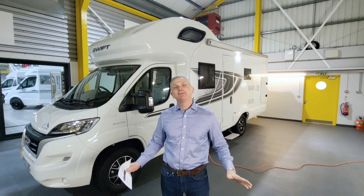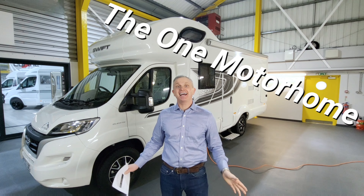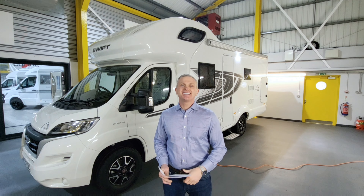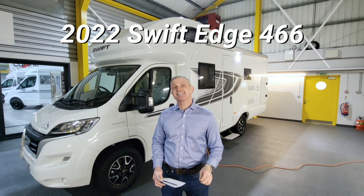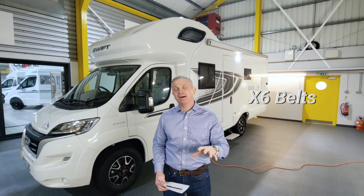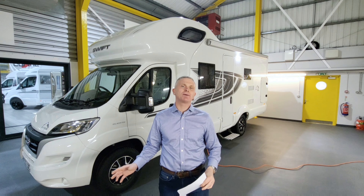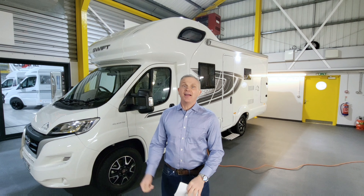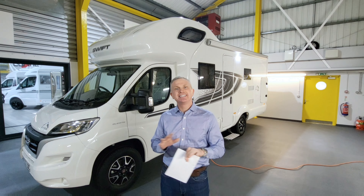Hello guys and welcome to another episode of The One Motorhome — the channel where we try to find the perfect layout, the perfect design and basically the perfect motorhome for you. Today we've got a bit of a treat: it's a Swift Edge 466, a six berth motorhome with six travelling seatbelts, built on a Fiat chassis with 140 brake horsepower. We'll start on the outside, work our way around, and then go inside and go through the specification.